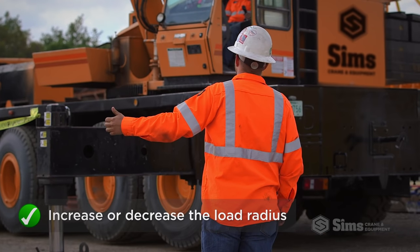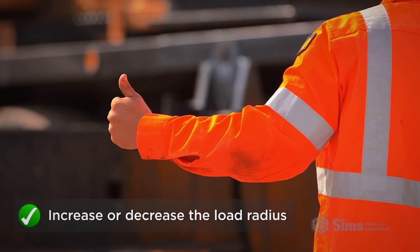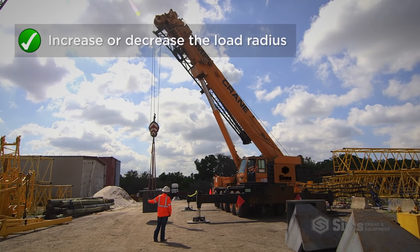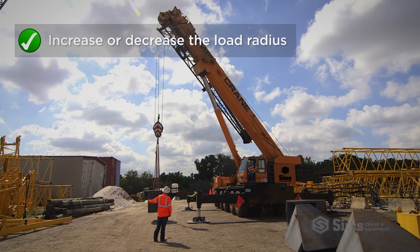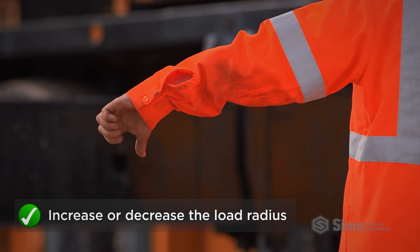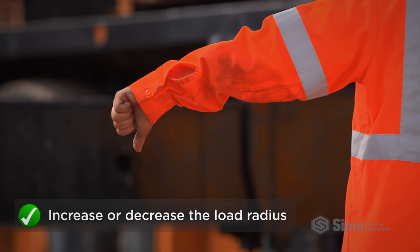To increase or decrease the load radius without raising or lowering the load, open and close your fist slowly while making the boom up or boom down signal. This indicates to the operator that he should boom up and lower, or boom down and raise the load.